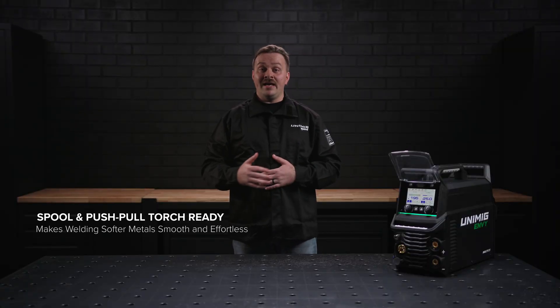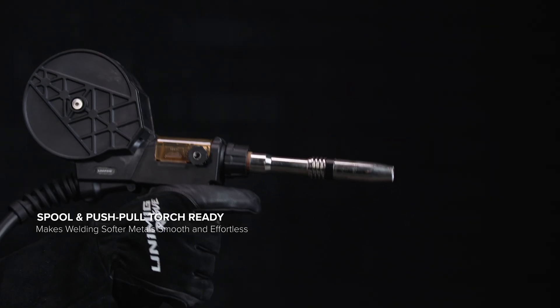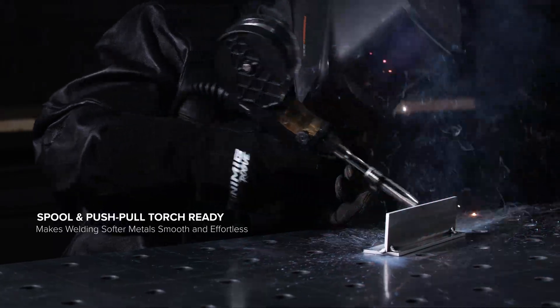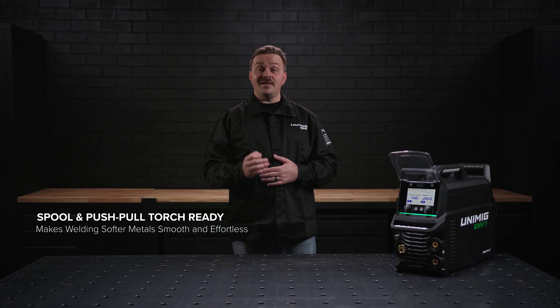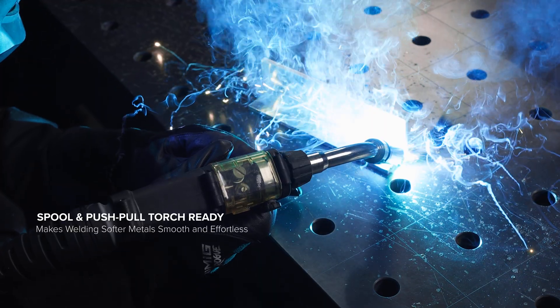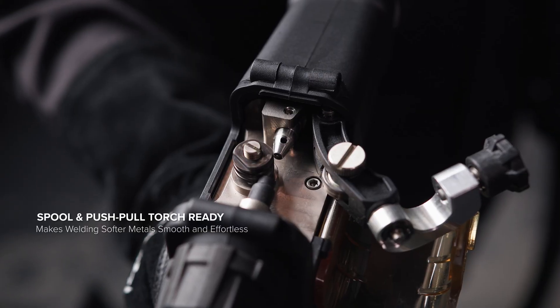Make welding aluminium even easier. Without changing your existing setup, the spool gun lets you quickly switch over and get any job done with no downtime. Achieve smooth and steady wire feeding with a push-pull gun, especially when using softer wires such as aluminium.